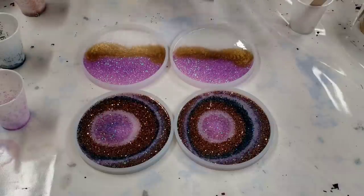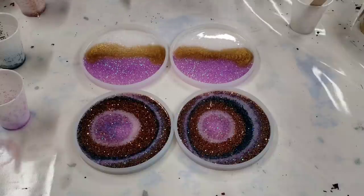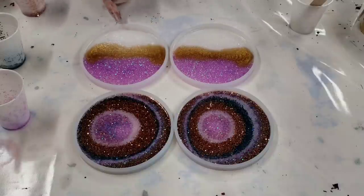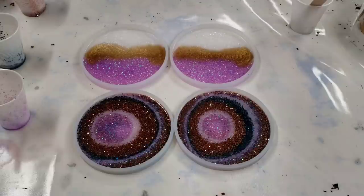I'm going to hit these with my heat gun really quick — I do that instead of a torch because the torch can sometimes melt the silicone. I'll let these dry and then come back and show you how they look all dry.